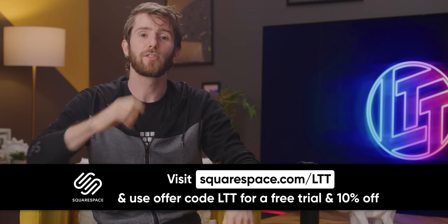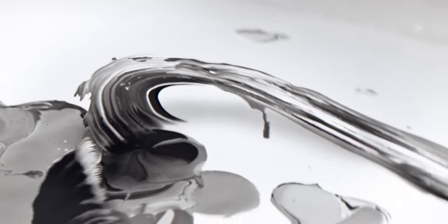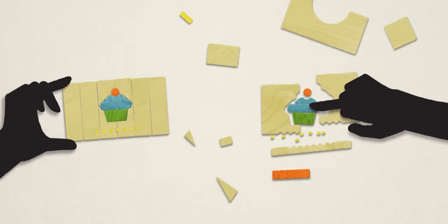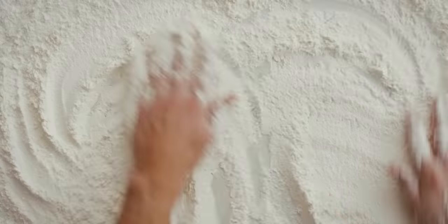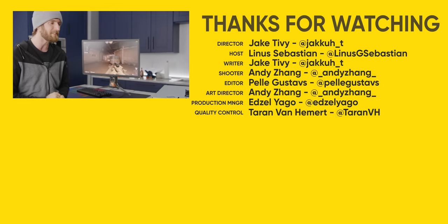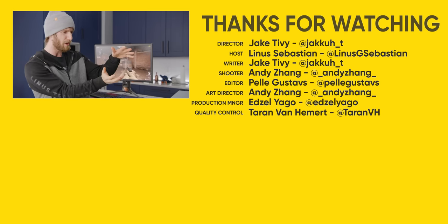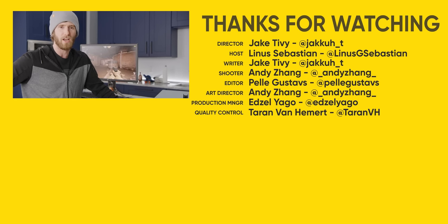Our sponsor Squarespace gives you the tools you need to build and grow your online presence. They've got a ton of templates spanning a large variety of categories, so if you need a website for your blog, wedding, or business, Squarespace has you covered. You can buy a domain quickly through Squarespace or port over an existing one. Get started with a free 14-day trial at squarespace.com/LTT and get 10% off your first purchase. If you enjoyed this video and love crazy gaming setups, check out the one where I took four GPUs running in a mosaic and tried to set a performance world record, only for it to go horribly wrong.